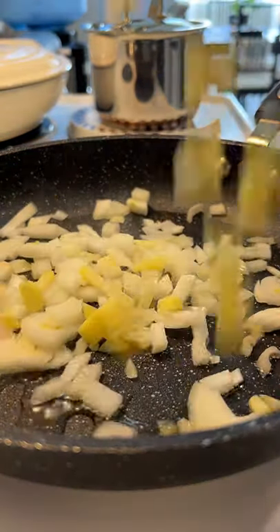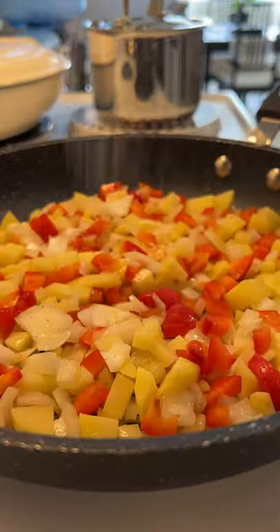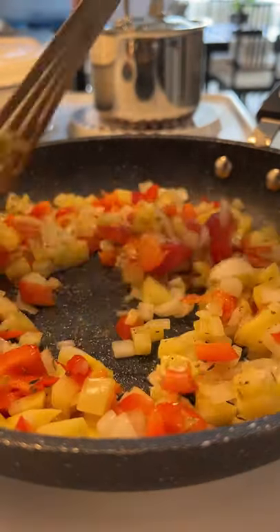Touch of avocado oil, let it shimmer. Add the onions, potatoes, bell pepper, give it a stir. Salt, pepper, Italian seasonings to taste.